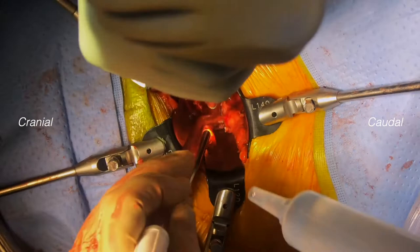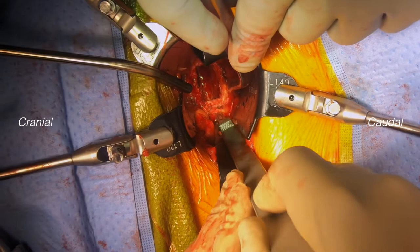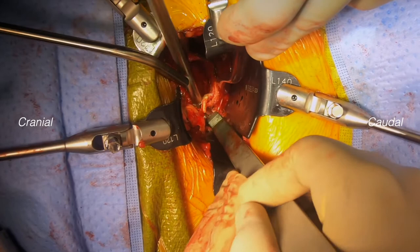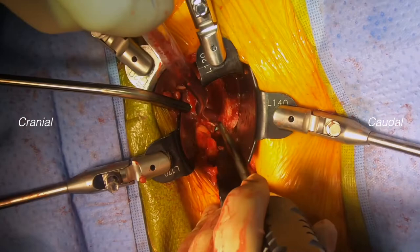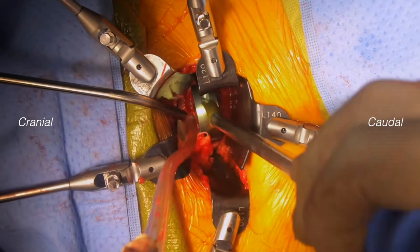After measuring against a trial, we increase the size of our anterior annulotomy. A trial spacer is then placed to identify size and fit.